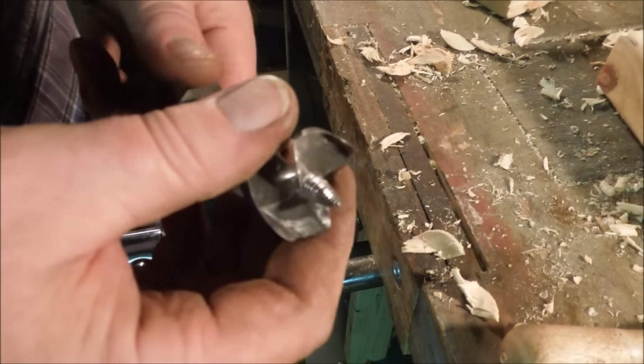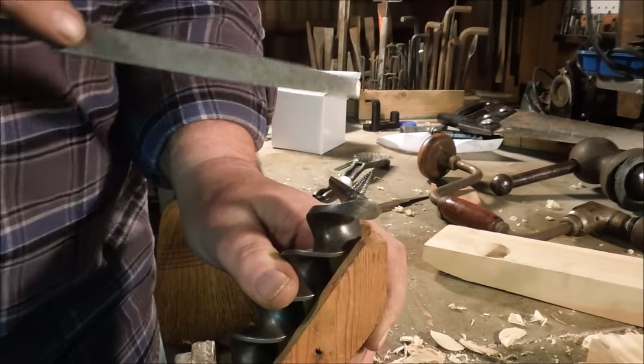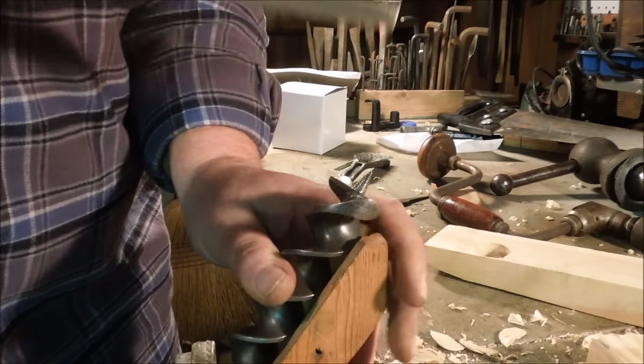When I'm filing the spurs, I don't want to take anything off the top — I don't want to make it any shorter.